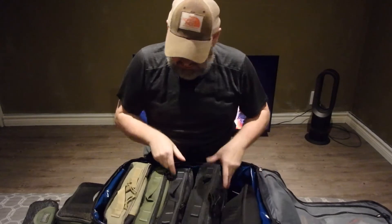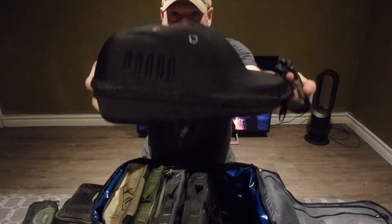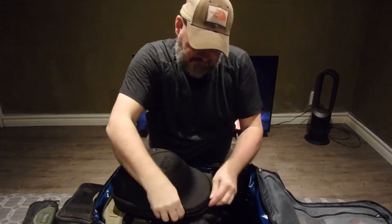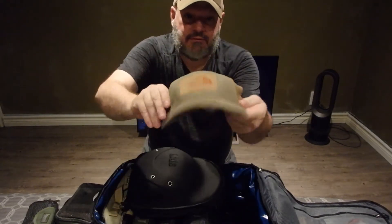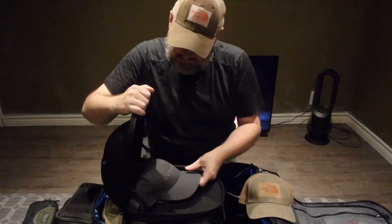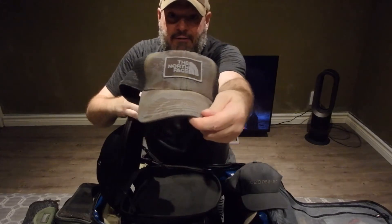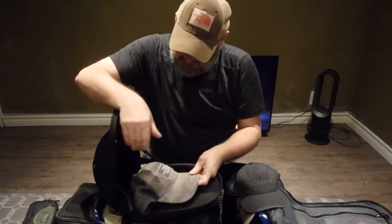Then there's this — a hat organizer. My caps go in here. I'm not a big cap collector — I think this is my second one. I only have about three: my Icebreaker one, which doesn't fit great, and a North Face one that's getting worn out. I'm a big fan of mesh hats now — I find them cooler for hiking.